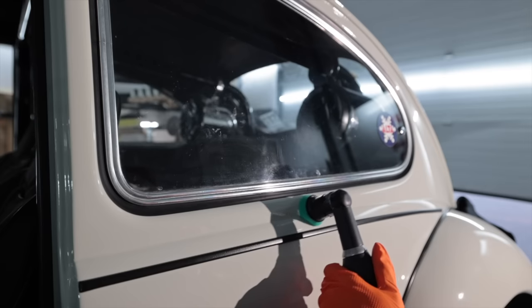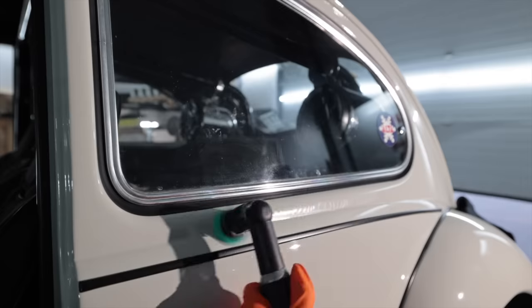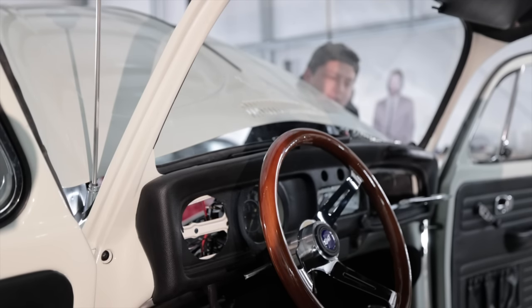Those little itty bitty polishers are so handy. Angel update — glove box storage, glove box in work.